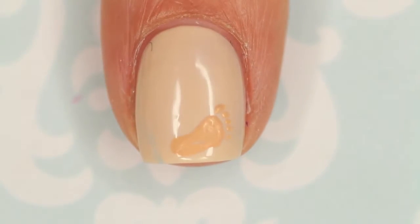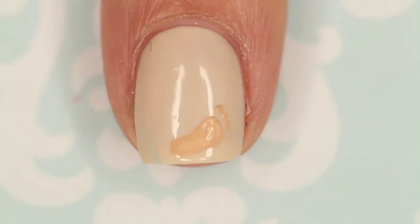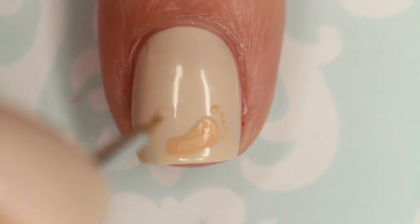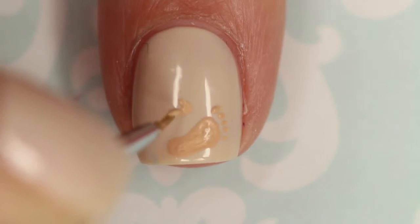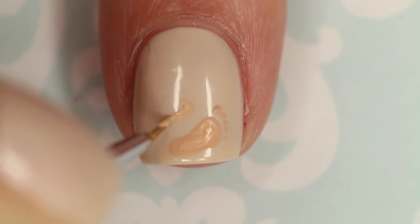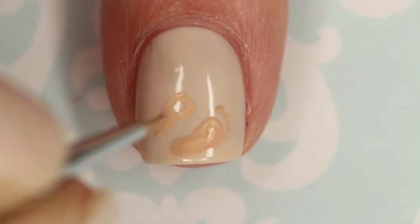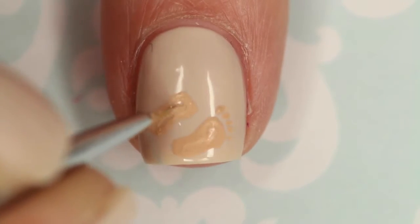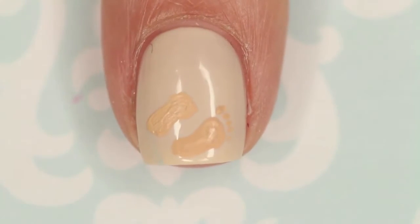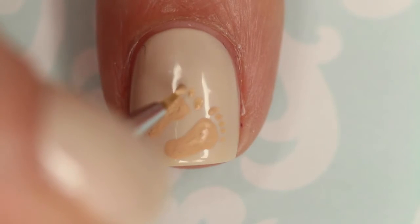We're going to do that exact same process again, except that the curved line on the second foot is going to go in the other direction. Starting out with that little bit of a curved line, so it goes in and then back out. Round out the top, then coming in and rounding it out again on the bottom. You can see the top is just a little bit wider than the heel. Then very gently dot on those little toes.